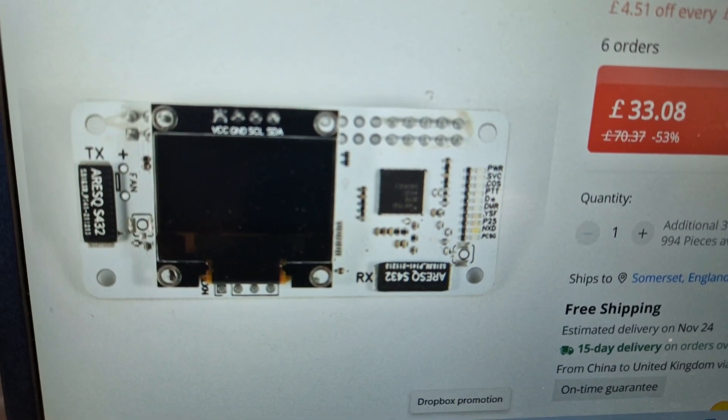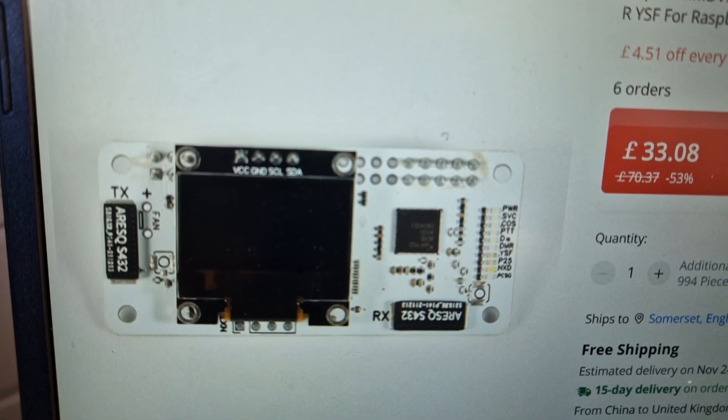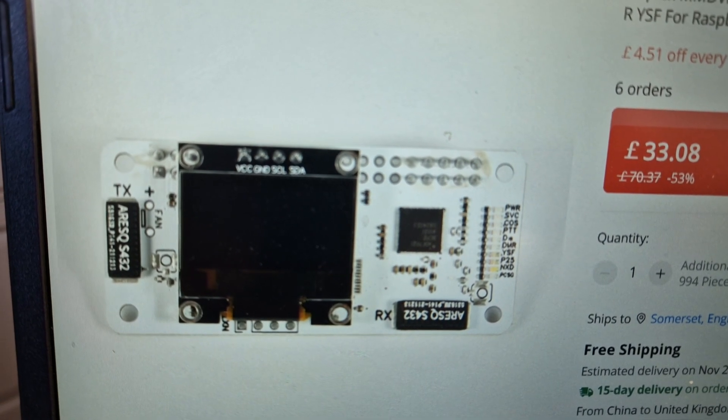This is the one I got — you can see the price. It's a VHF/UHF Pi-star hat, but if you buy a USB board for it, I'm pretty sure you can also use it on DVMega.